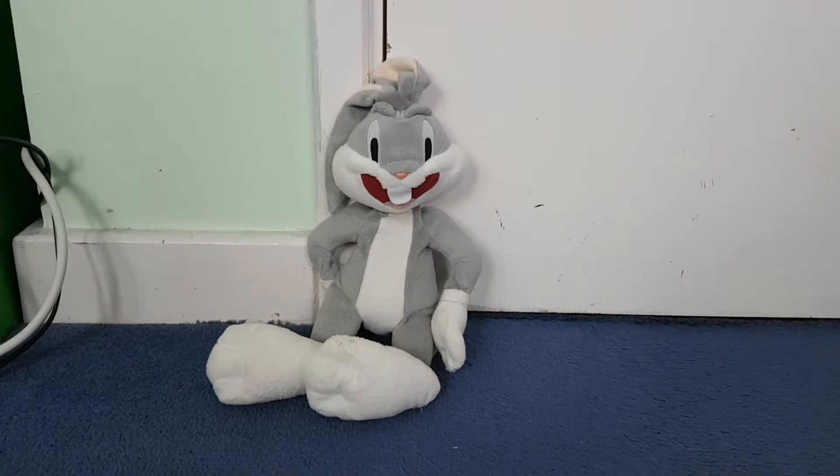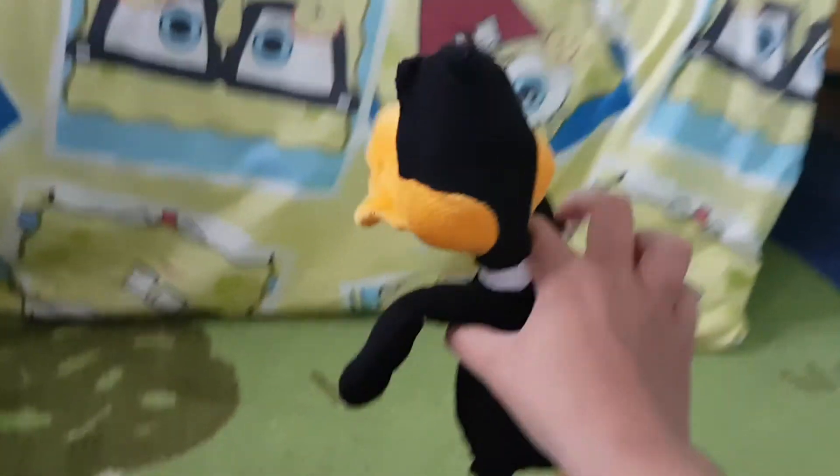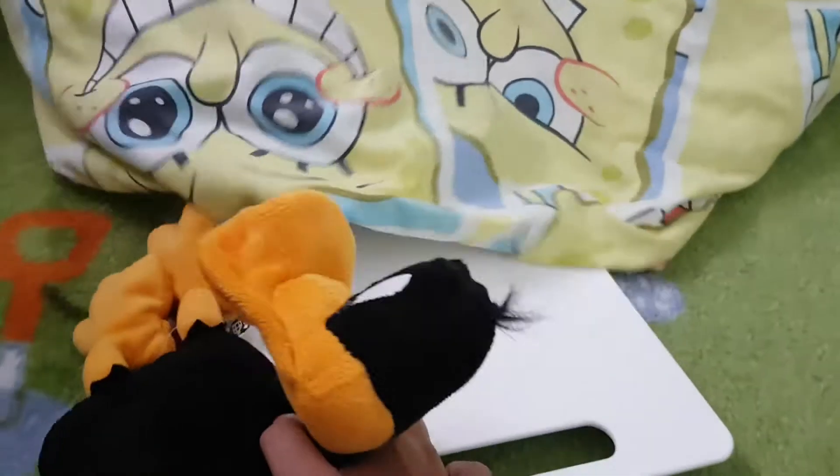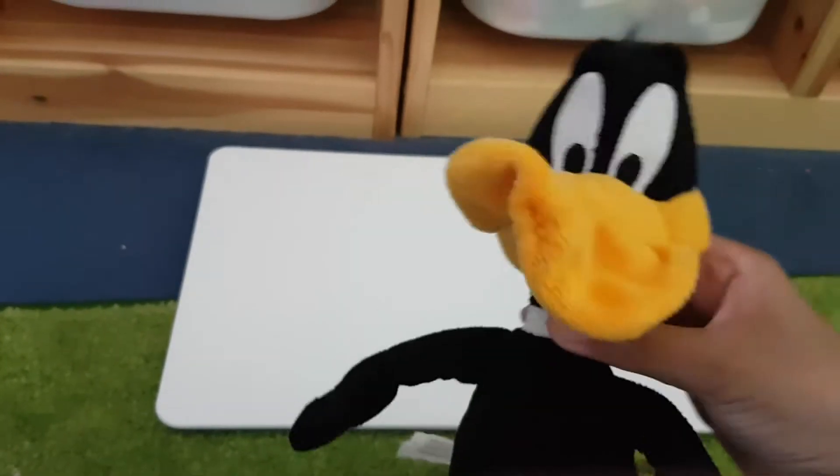I like how this is going so far. First, you need a tray. You get your tray.